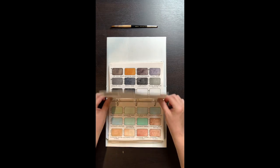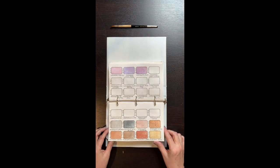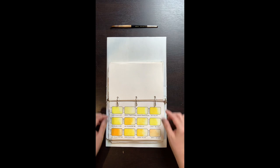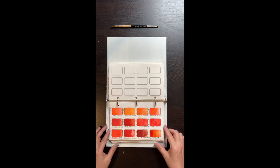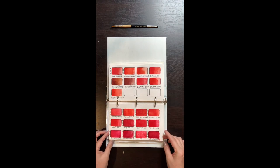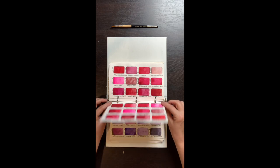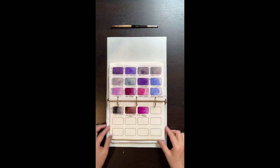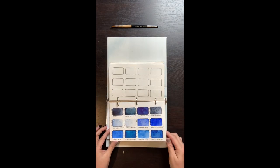I flipped through my swatch book looking for any granulators, then pulled any paints that showed up as granulators. Since I also use hot press for my botanical artwork, I did the same exercise on hot press paper — there was just enough left of each dot to do this exercise twice. On hot press, the granulation seems to do its own thing. It doesn't lay down as evenly as it does on cold and rough paper, and tends to pool in areas or avoid other areas altogether.